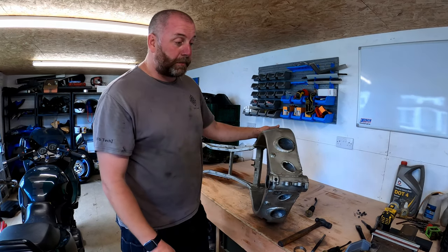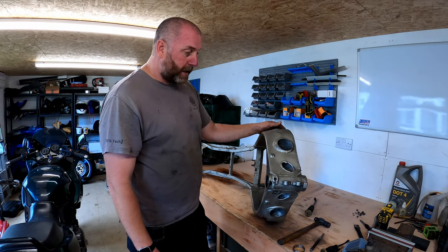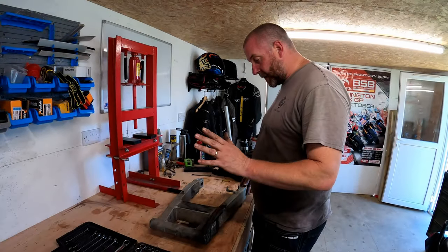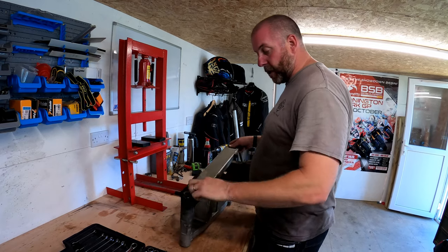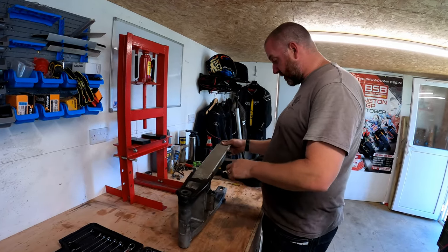What I want to do next is strip the forks apart, because the lowers are going to be powder coated. Actually, I was getting a little bit ahead of myself - I completely forgot about the swing arm. So before we do the forks, we'll do the swing arm, because there's a lot of bearings and things in here that need to come out, things like the chain adjusters and all that good stuff.